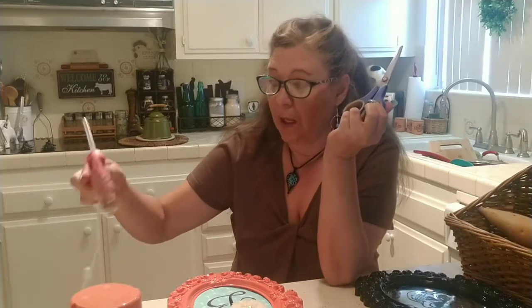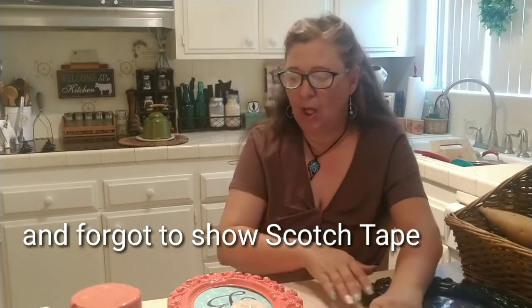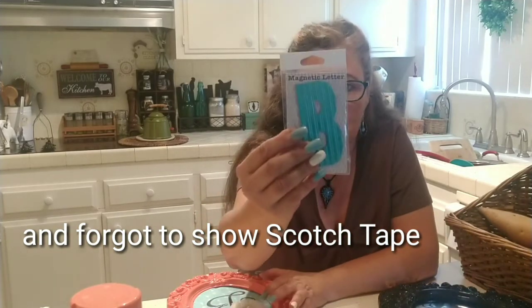Next you will need adhesive spray, which was bought at the Dollar Tree, a pair of scissors, a glue gun and glue sticks, and an initial of your choice.